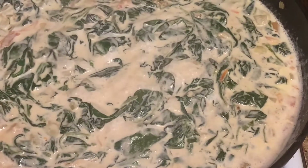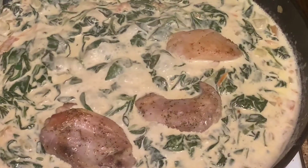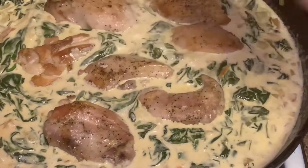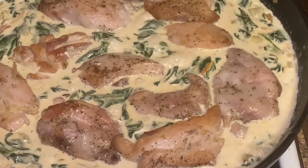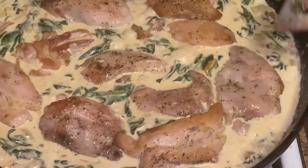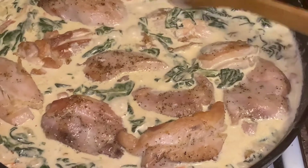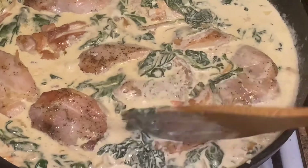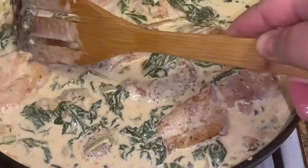The next thing we're going to do is add in the pieces of our chicken. We're going to cover the chicken and let it cook in the sauce. We're going to start covering our chicken with the sauce — put the chicken in there and mix it around.